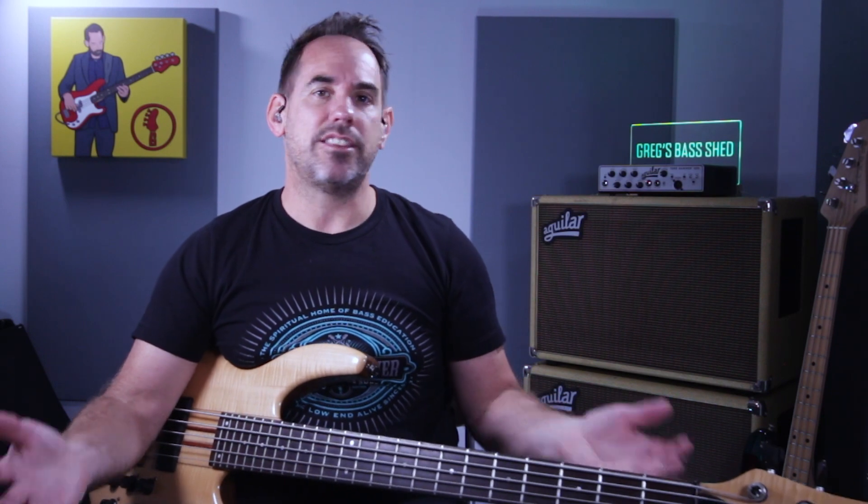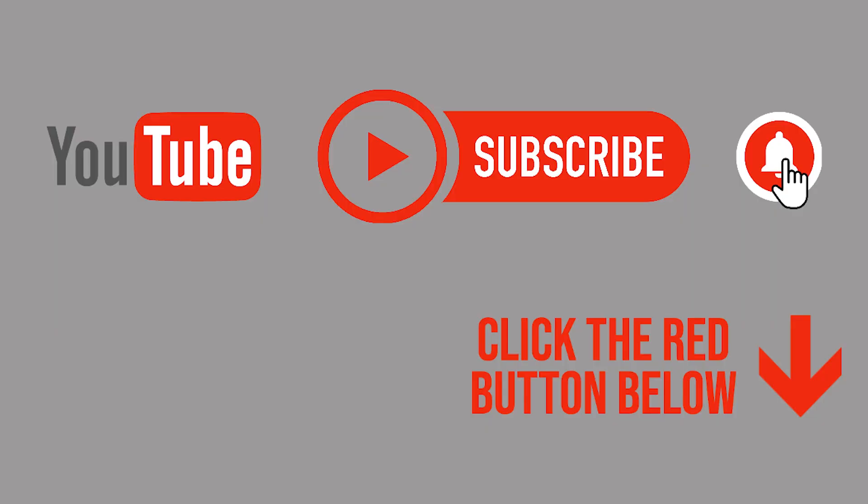If you're enjoying this video lesson, don't forget to subscribe to my channel — you can do that by clicking the red subscribe button in the corner of the screen. If you click the bell and select 'All,' you'll get notified as soon as I bring new bass content out.